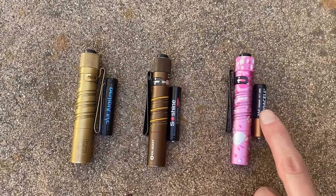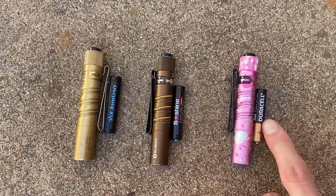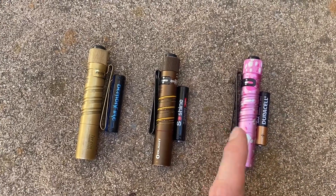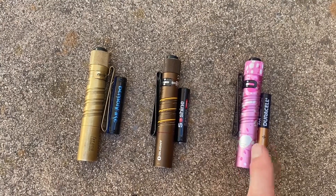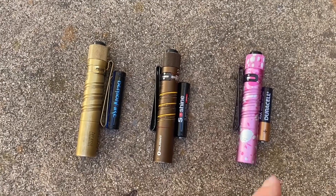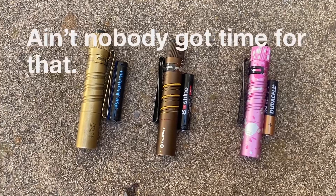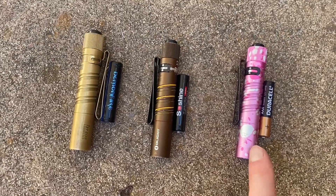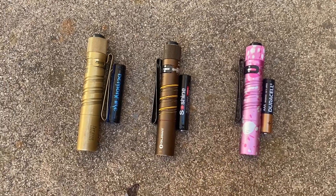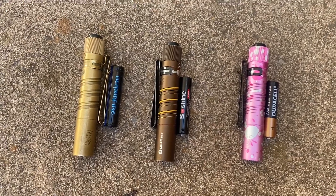We've got this AAA, just 1.5 volt standard alkaline battery in the pink I3T here. I cut the runtime short because I checked the manual from Olight and it's 16 hours. I don't have time to make a 16-hour time lapse. So I cut the runtime short, but at least just think of this being here as a representation of the output and the boost in performance you get from these two.